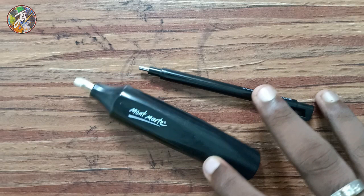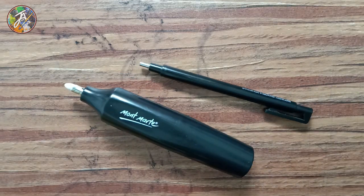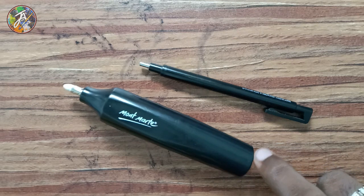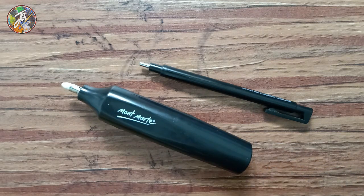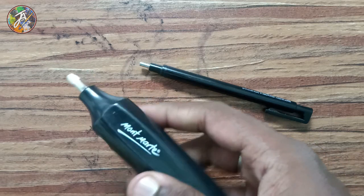It can also use light pressure to do this. Use the eraser using the nail tools. Those can be used in pencil drawings.